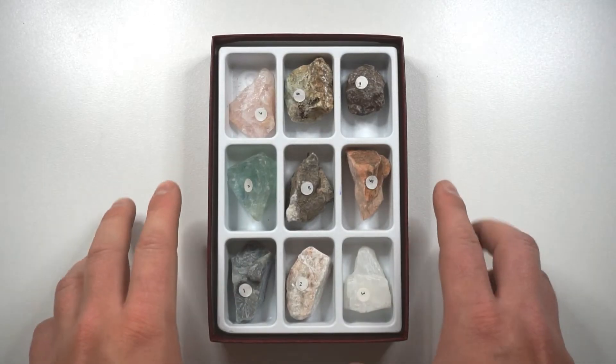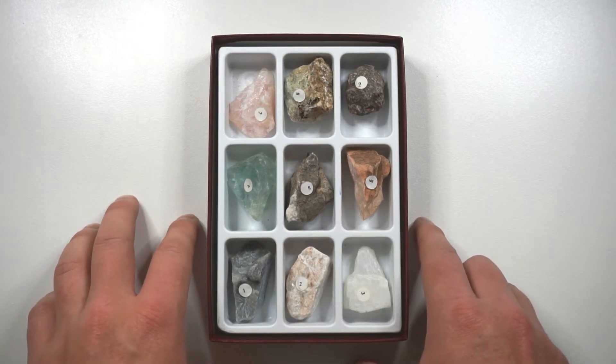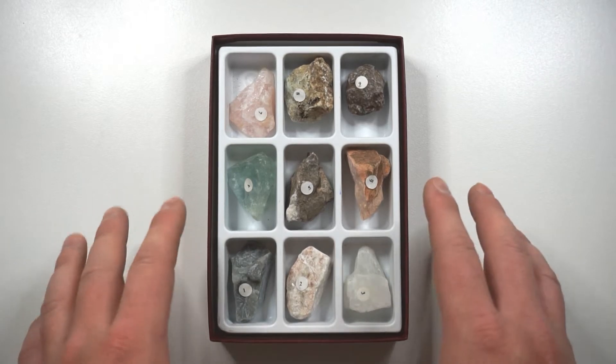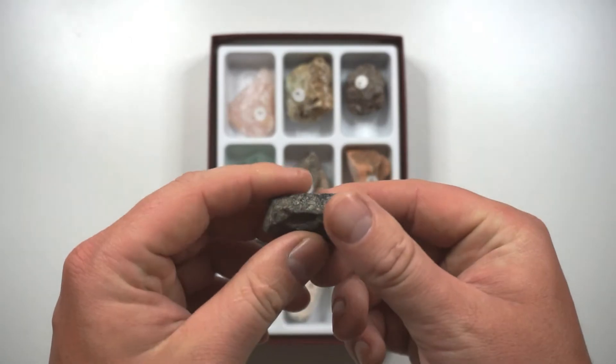This is Mohs hardness scale and it was developed by German geologist Frederick Mohs back in 1812. So it's over 200 years old, but we still use it to this day as a very simple way of measuring the hardness of unidentified minerals.